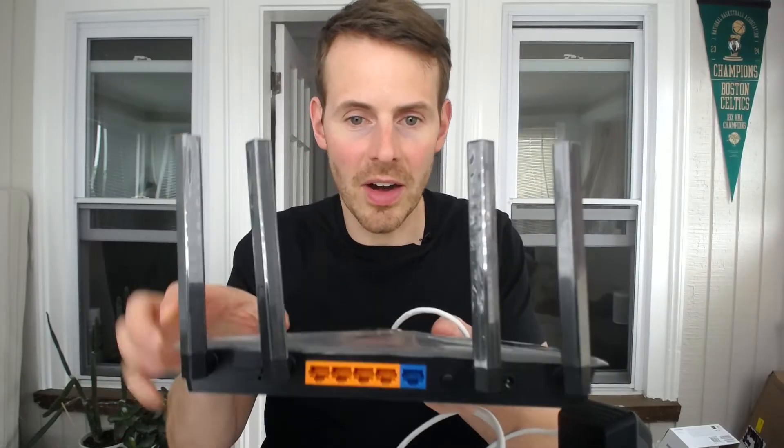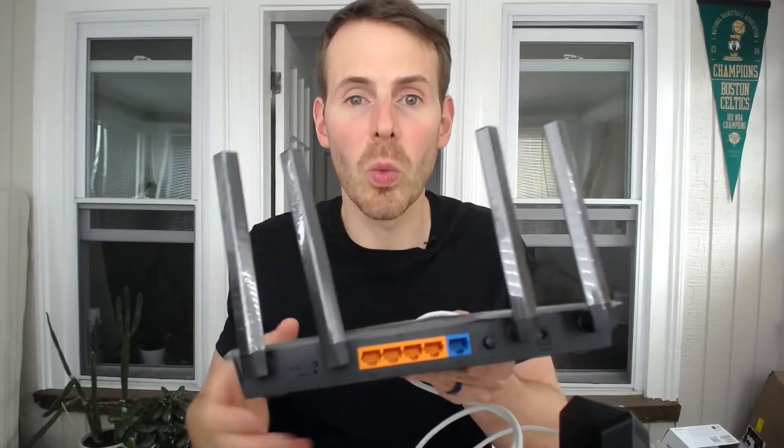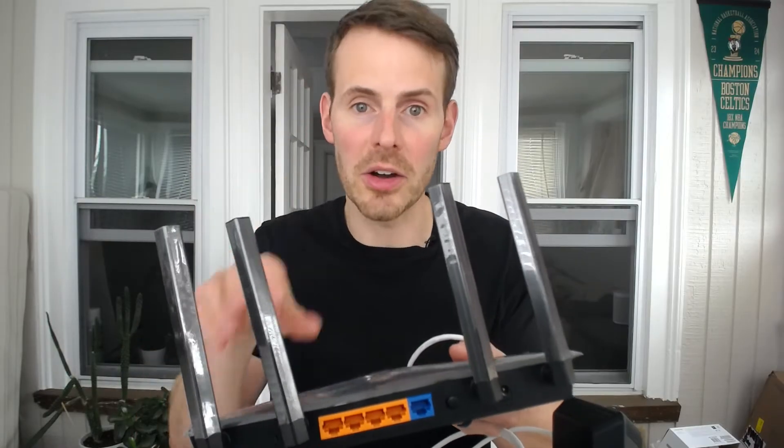The next step is to connect your modem and your router. Your modem and router need to be connected because your modem is receiving the internet signal from your internet service provider, and your router needs to broadcast that signal to your home and all the devices in it. We want to take one end of the ethernet cable and connect it to the only ethernet port on the back of the modem. The other end goes into the back of your router — specifically the blue WAN port, or wide area network port. This is the ethernet port designated to connect your router and modem together.